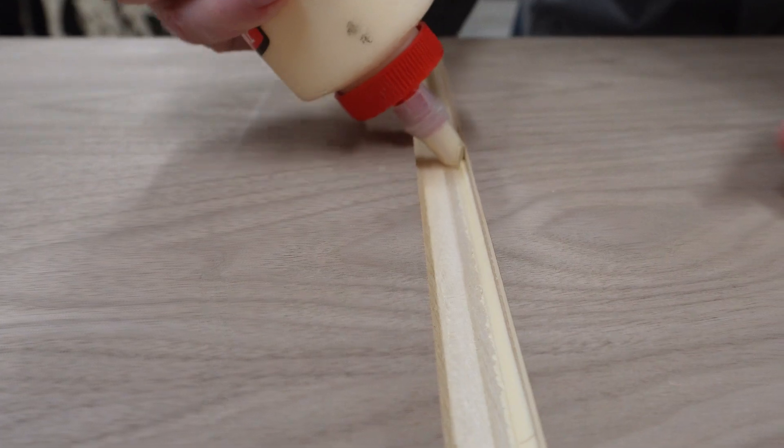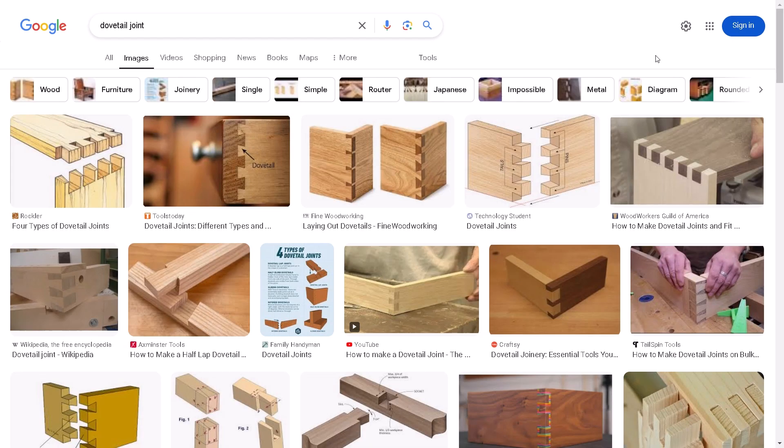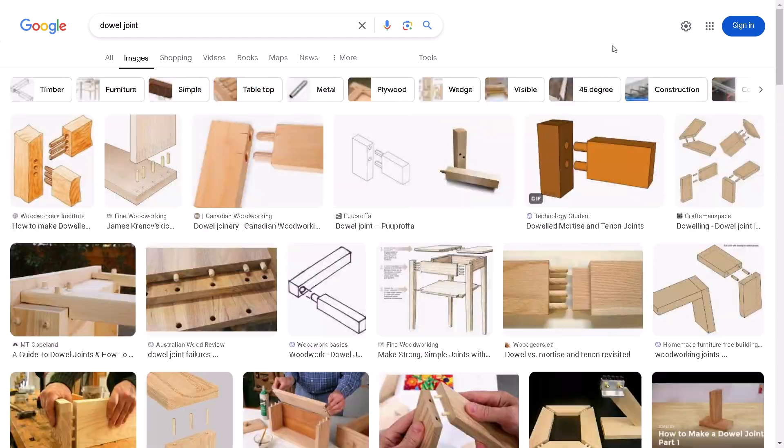One of my favorite things about woodworking is that there are so many different ways to join pieces of wood together. You can use glue, screws or nails, mortise and tenon, dovetail or box joints, biscuits, pocket screws or dowels. The list goes on and on, and it's fun to think about the best one to use for any given project.